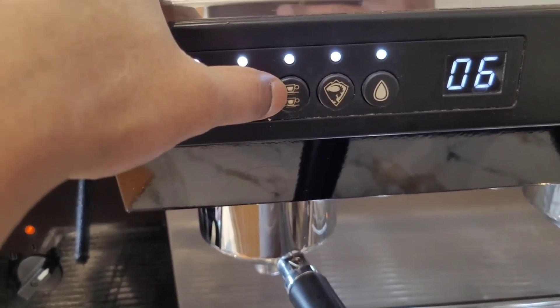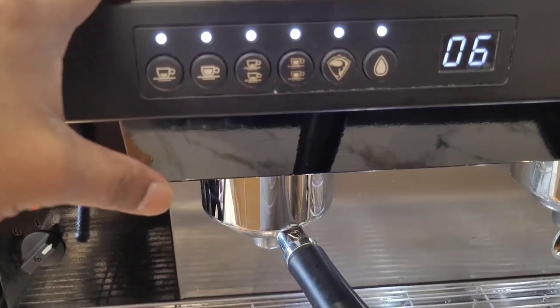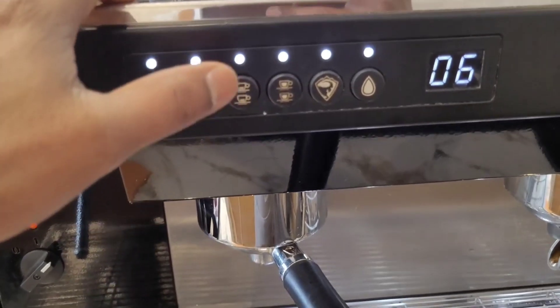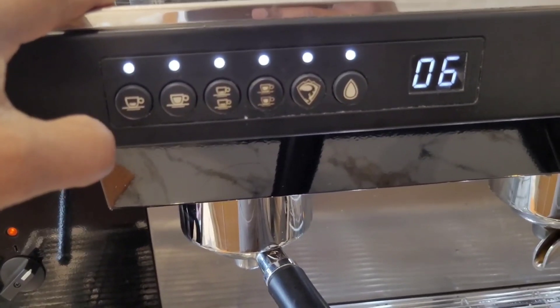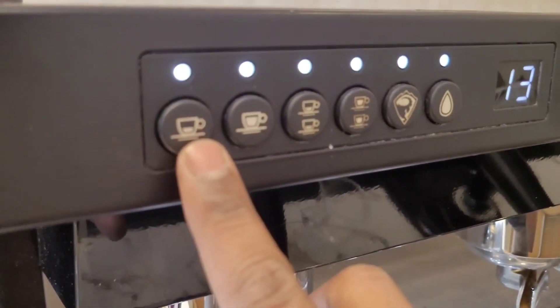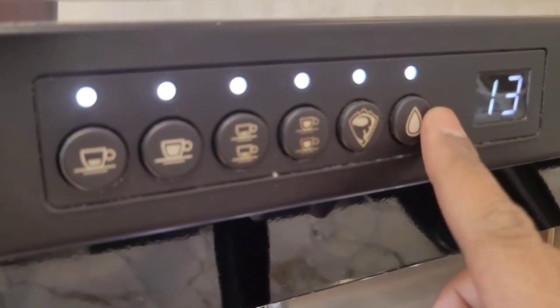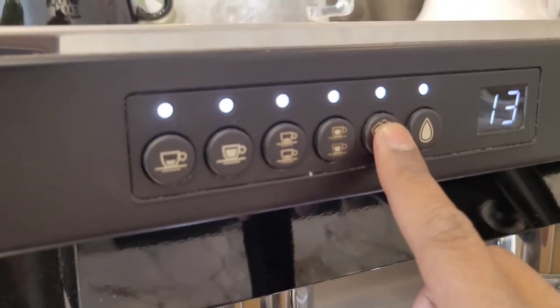We will give it a double video to calibrate at the same time. After that, we will show you the timing. The single button is on the single and double, and manually. This button is the pass-in button.